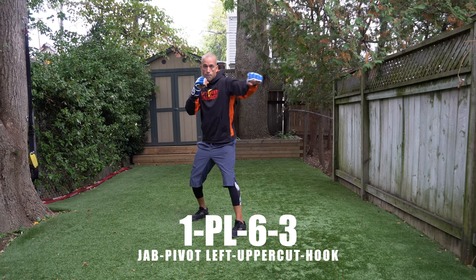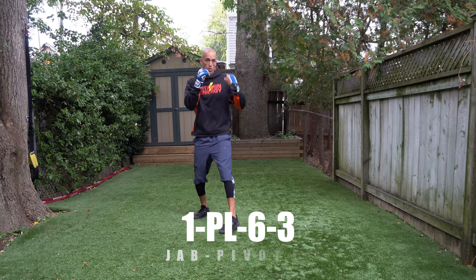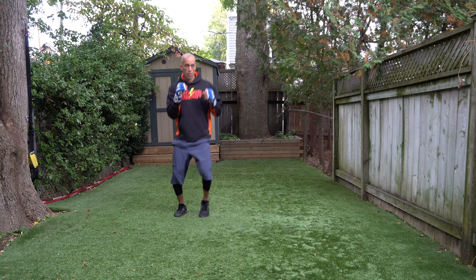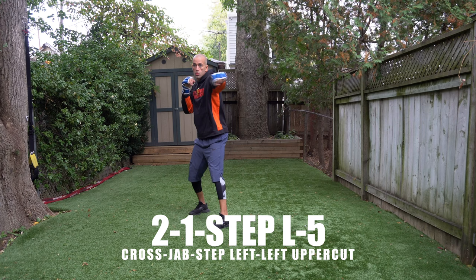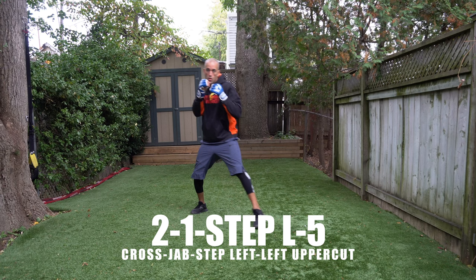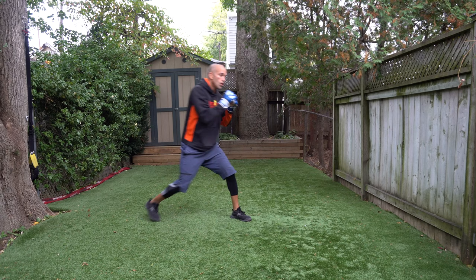The first combination is a one, pivot left, six, three — jab, pivot left, right uppercuts, left hook. The second combination is a two, one, step left, five. These are all 30-second sets. It's a right hand, left jab, step to your left, throw that left uppercut — so it's a rear cross, lead jab, step to your left, and throw that lead uppercut.